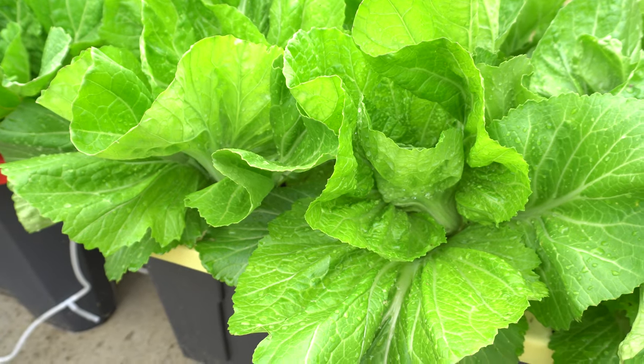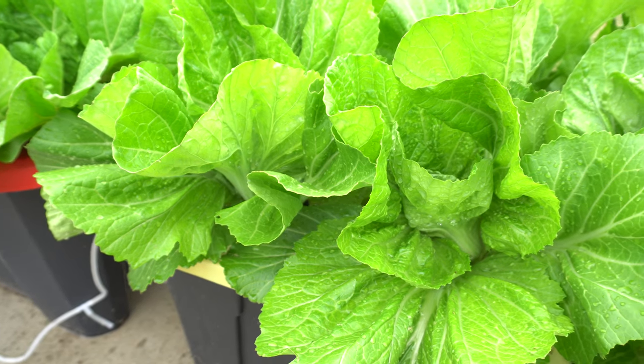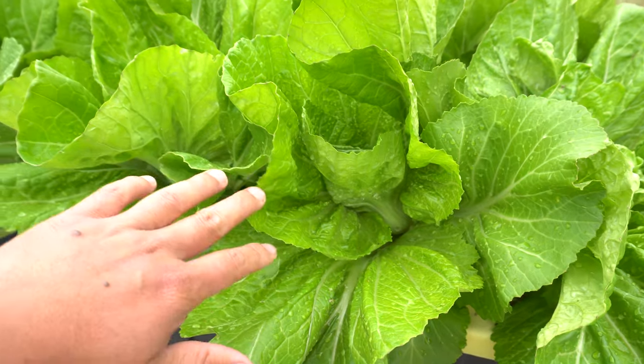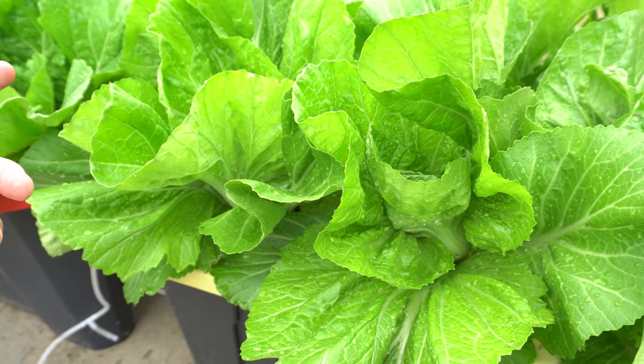They do enjoy the colder conditions, like the cooler months. So start the seeds in the early spring, and then grow them like that. As they get towards the summer, when it gets hotter, they begin to bolt.